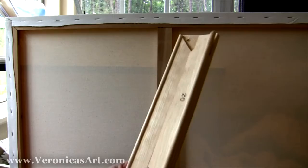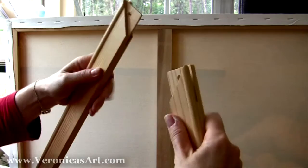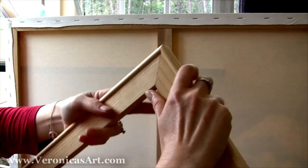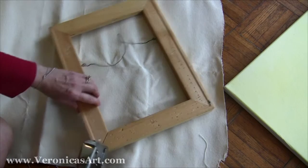The size of the stretch bar is written on it — this one is 20 inches. The first thing you do is connect both parts like so, and then you staple the corner. You staple the corners so that when you begin stretching, they don't move.